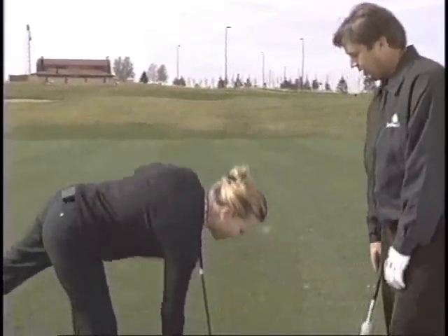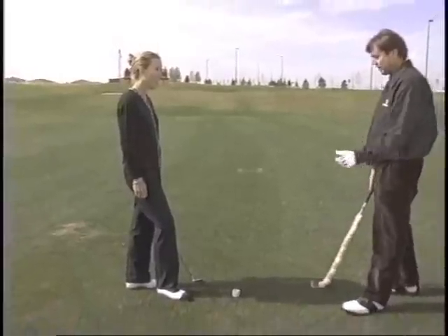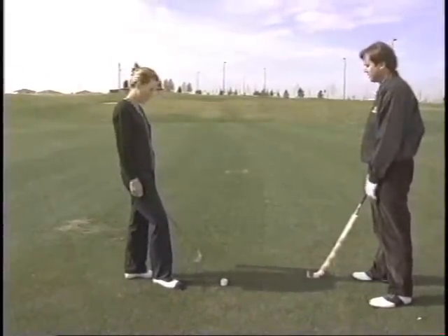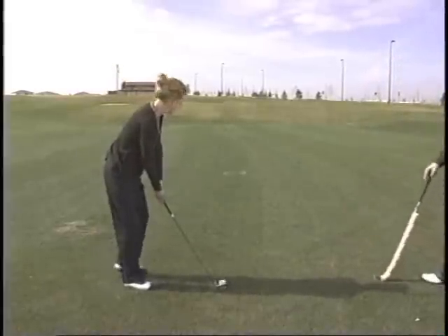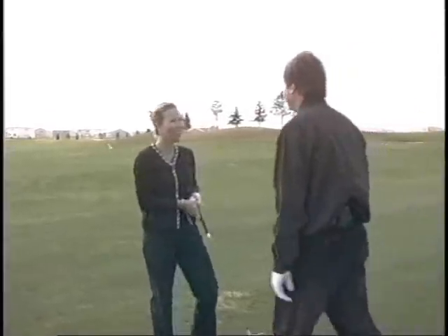Now before I explain to you how that works, I'm going to make you hit one. Just drop it down on the ground. You want to hit it — open down and up — and believe it or not, you hit down and through that. I just want to see your reaction. Okay, hit that just like it's a golf ball. I've got a 7-iron here, just swing away. Wow. That is really cool. It does feel like a golf ball.